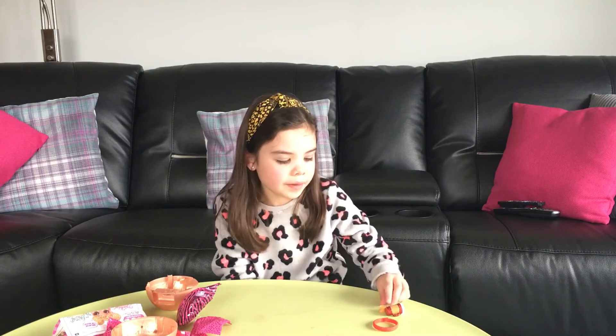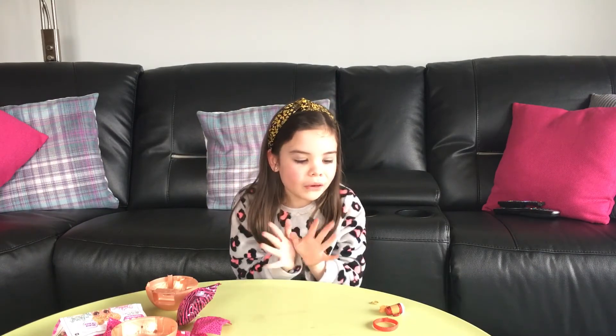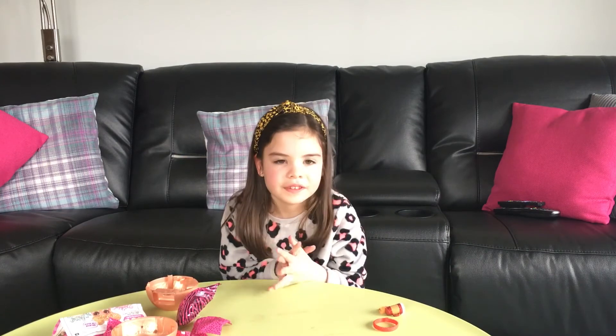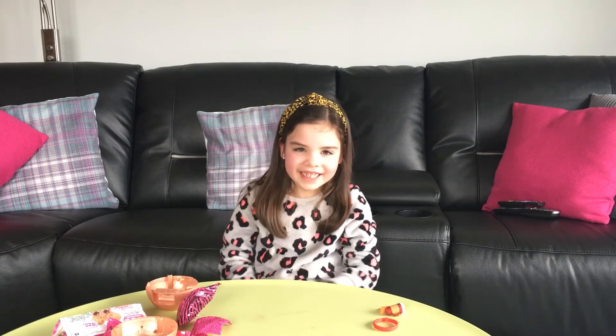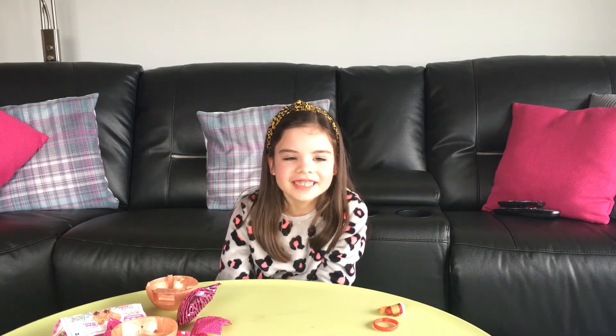The favourite part of my doll is this gold chain necklace. Comment down below — what part was your favourite of the doll? I got very excited there. I had no idea what was in the box — that was a surprise to me.